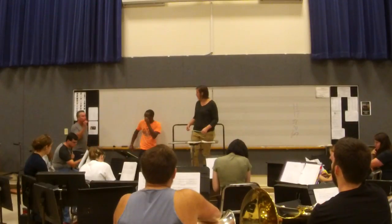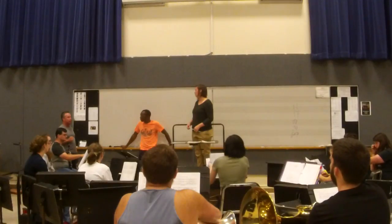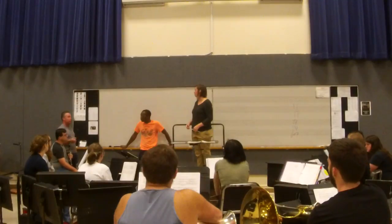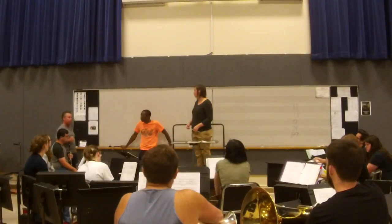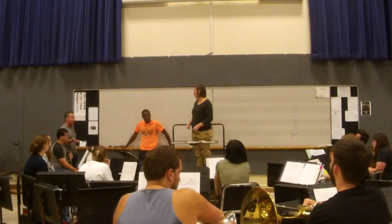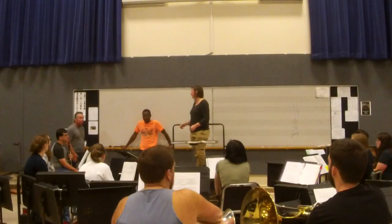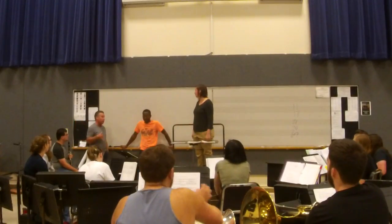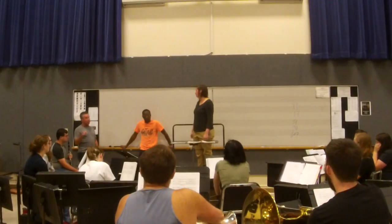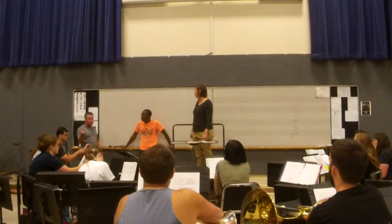A couple things. You can tell that they like playing for you — you have a calming demeanor, which is really good. That will serve you well as a teacher, as a conductor, as whatever it is that you end up doing. The next time you're up, I want you to listen more, because you're not listening a lot. We have some interesting notes in the euphonium section — played with gusto, which I like.